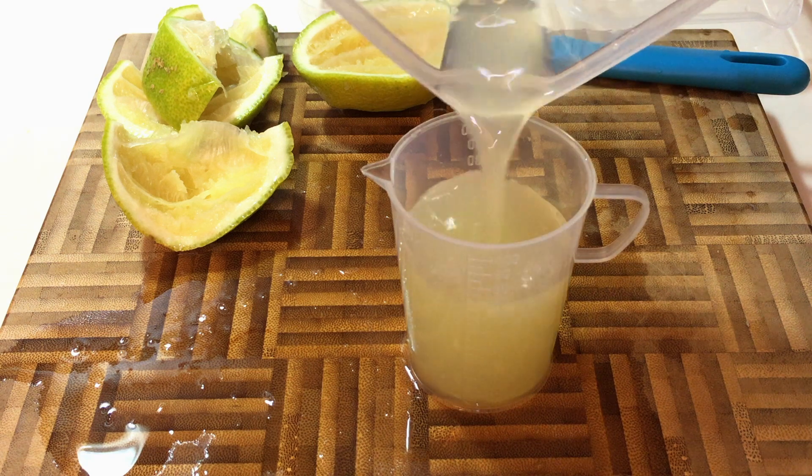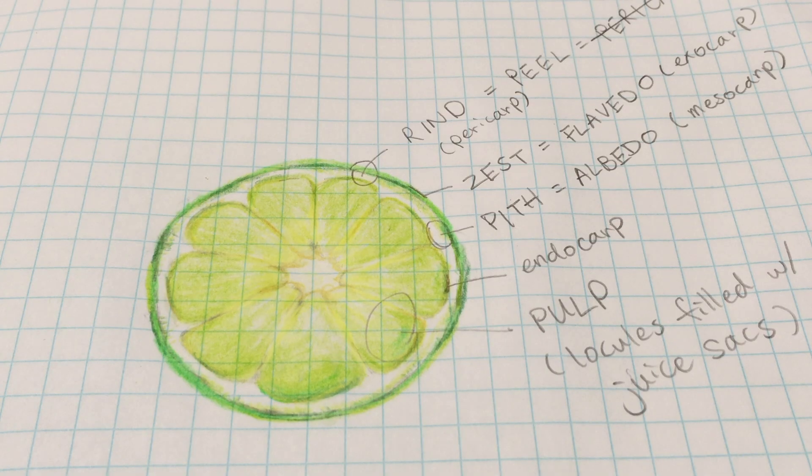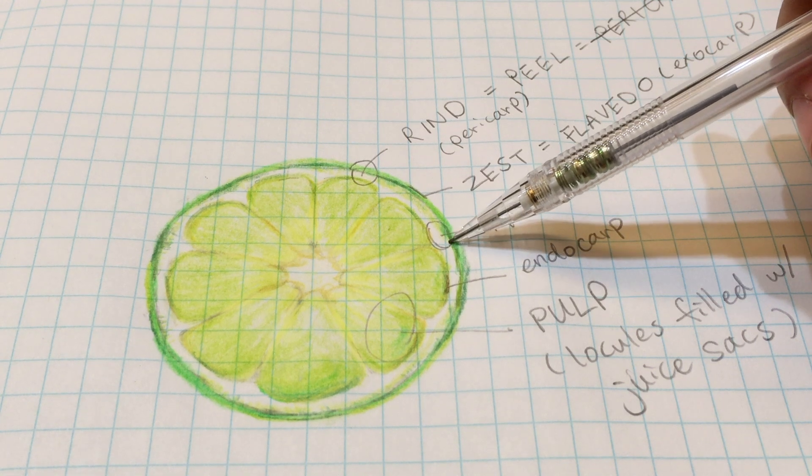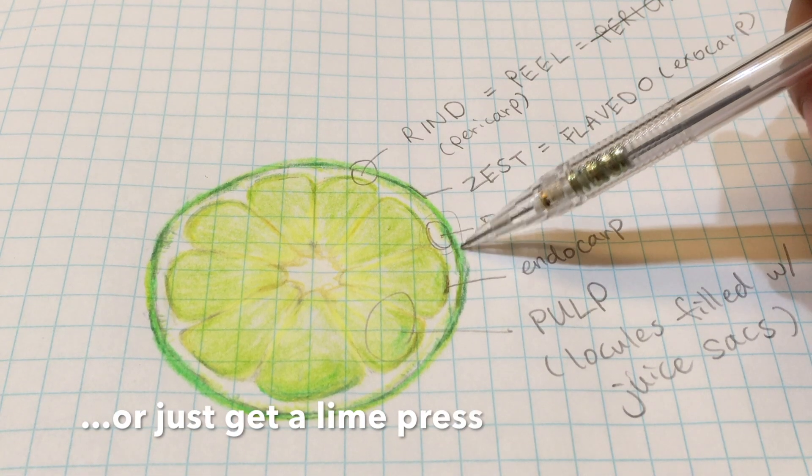So that pretty much covers everything. Oh, just one more thing — at the beginning I was quite worried about squeezing too hard and getting bitterness from the pith, but if you're just hand-squeezing, it's almost impossible to apply that much pressure anyway, so I wouldn't worry too much about it. Thanks for watching, and next time we'll definitely talk about something else that's not lime. Bye!